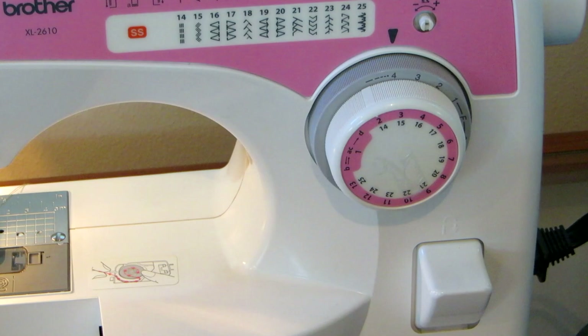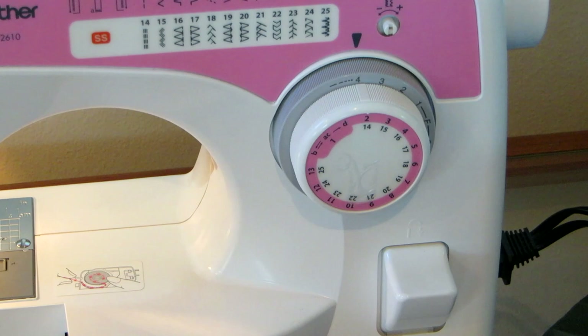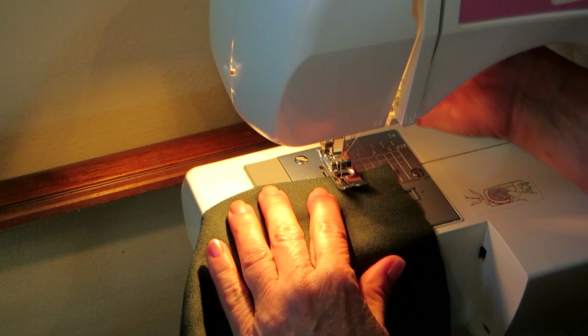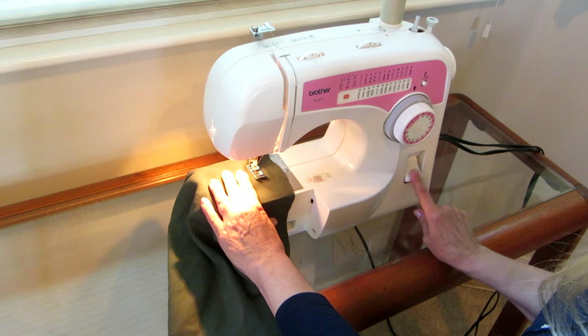I want to sew something straight, so I put the stitch length on four and then I'm going to turn the dial to two. Now I'm going to have a regular straight stitch. Normally you would use matching thread, but I'm going to use a contrasting thread so you can see the stitches. Place your fabric under your presser foot and drop it down.